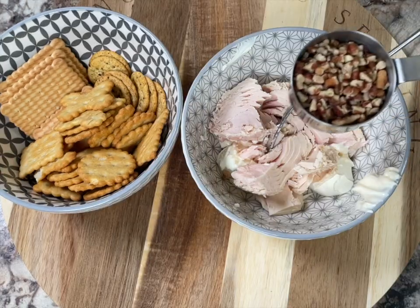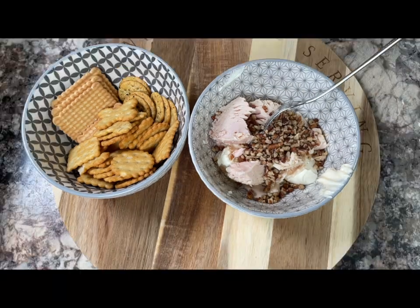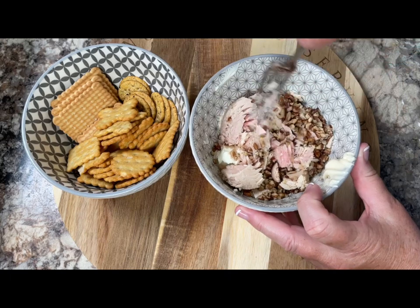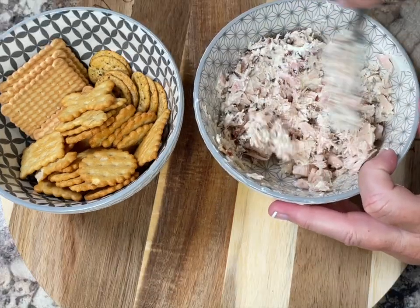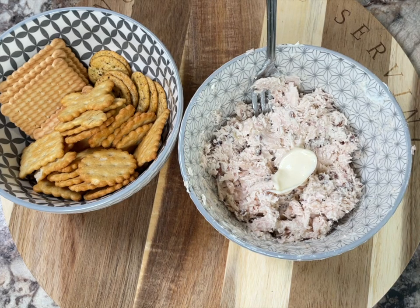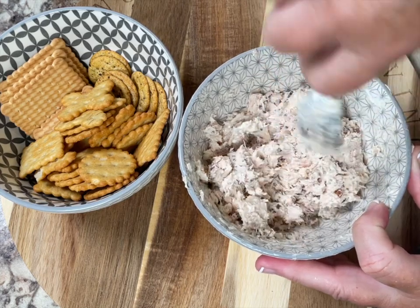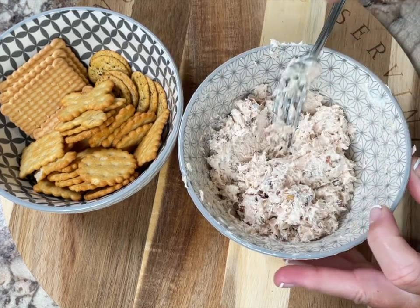Next we'll add about two tablespoons of chopped pecans — this really adds a nice little crunch to it. Then take your fork and mix this in until it's all really well combined. At this point do a taste test, and if you need to add a little bit more of the Miracle Whip that's a good time to do it. I added another teaspoon. You don't want this to be too wet — you do want it to be on the dry side because it's going on crackers and you want it to be firm enough to hold its shape.